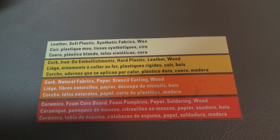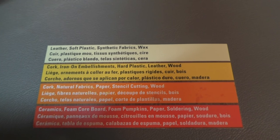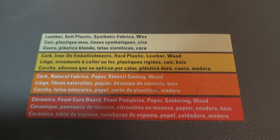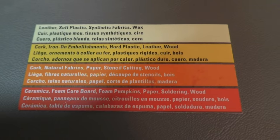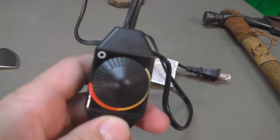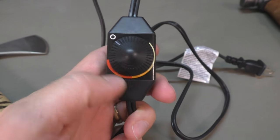These different settings allow you to do different things. The first one: leather, soft plastic, synthetic fabrics. Second one: cork, iron-on embellishment. Next one: cork, natural fibers or fabrics. And that one is the wood setting — that's the setting I use for the wood. Last one: ceramics. There's a lot of different things you can do with this, given the temperature control that you have, which you don't have on a soldering iron. At least the soldering irons I've used in the past only have plug and play.